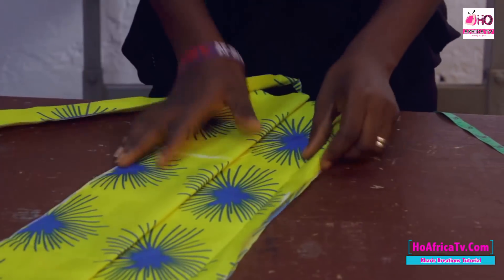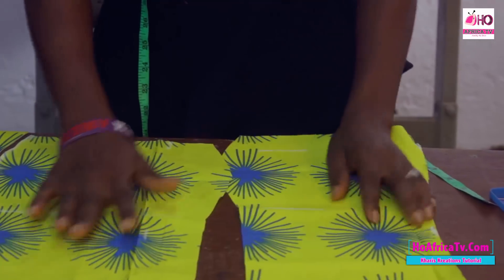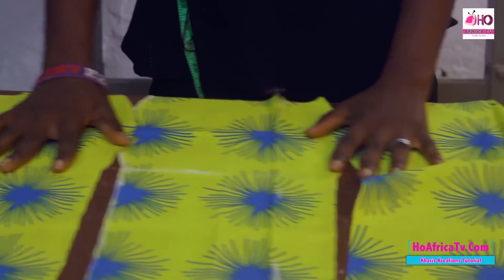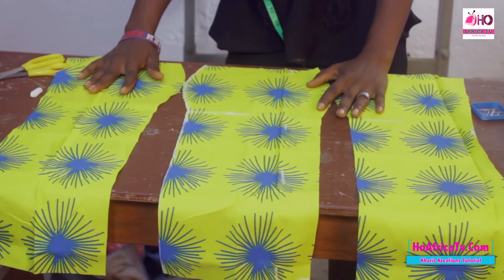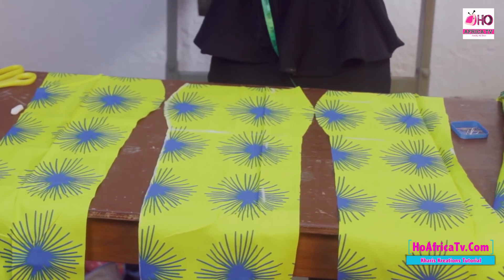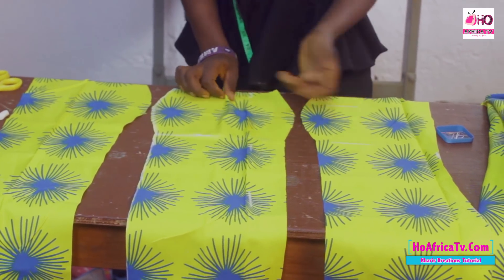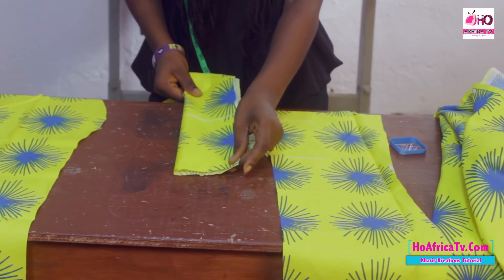Let's see what we have after cutting. Next, we're going to bring out the shape. You can leave the neck design as it is or bring out any desired shape you want. For this one, I'll be bringing out a sweetheart neckline.